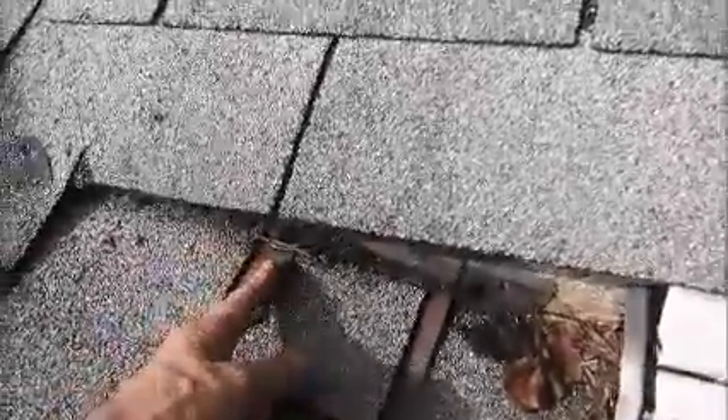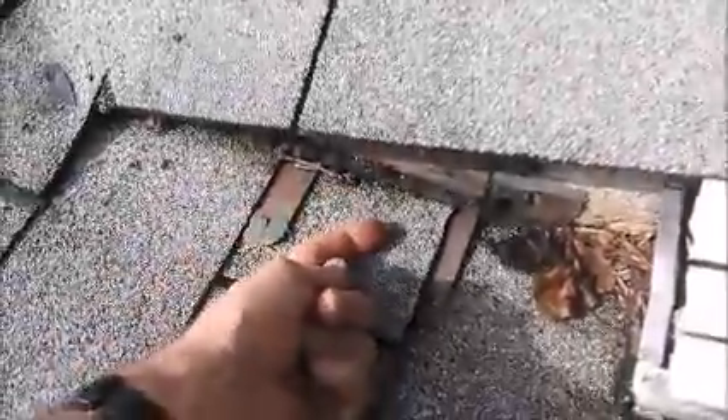Also over here, they have nails in the step flashing. There should be no nails exposed in the flashing. When you're nailing down the flashing, this flashing here should be nailed underneath this piece, so this piece of flashing would be overlapping the nail, and there would be no nails exposed.